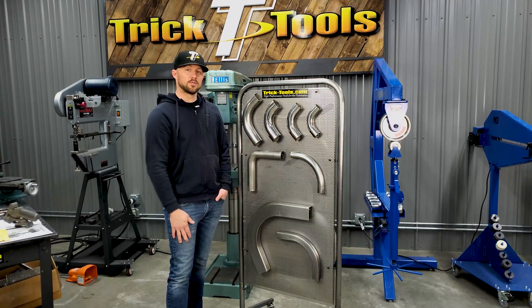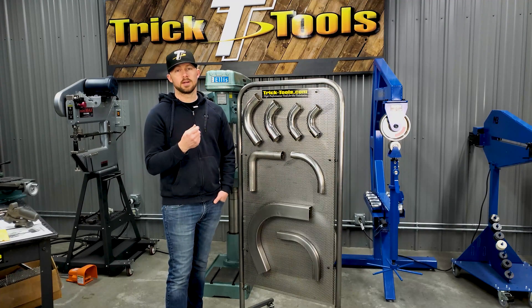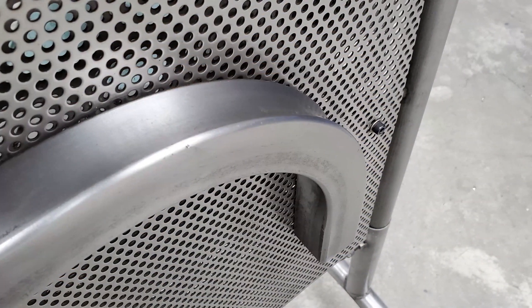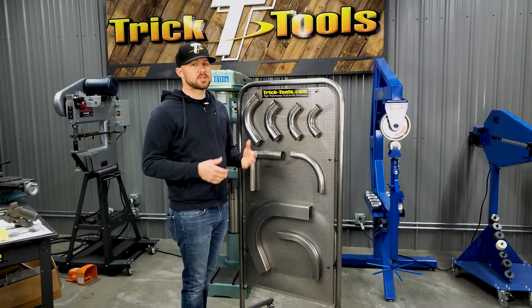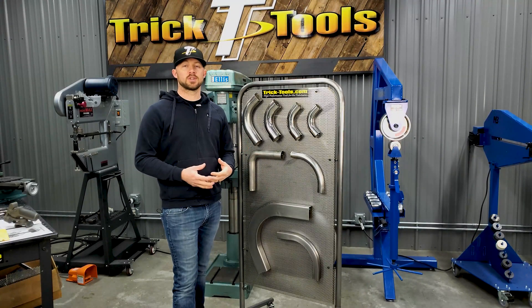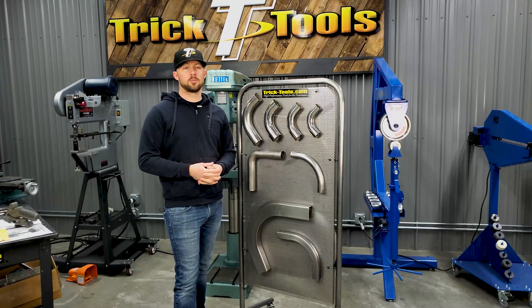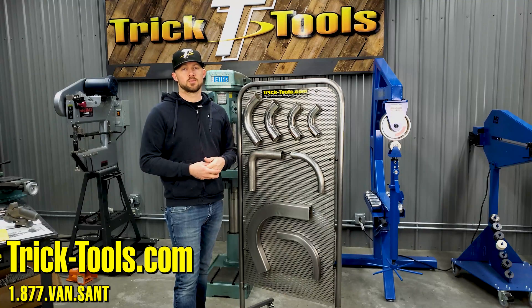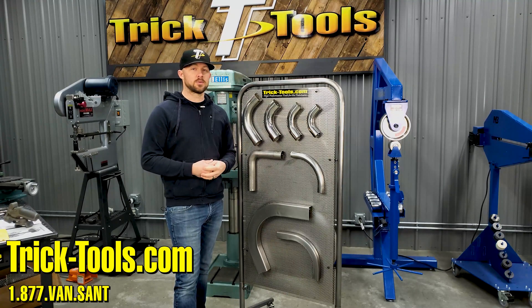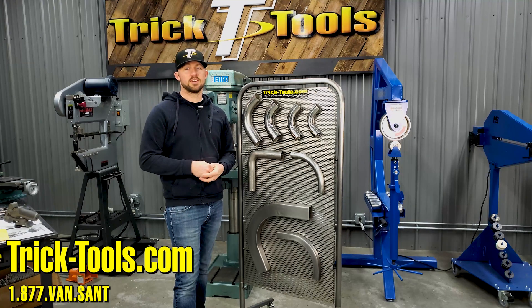If you need help determining what style of bender to use for the material you're working with, give us a call and we'll be able to help you out. We also have information on our website to help you determine that. Our staff is always here to answer your questions, so give us a call and we'll see you next Tuesday for the next Trick Tip.